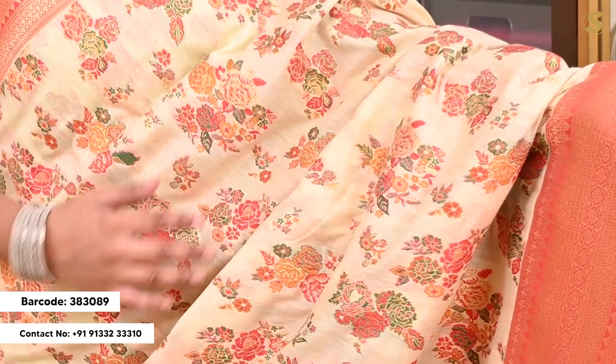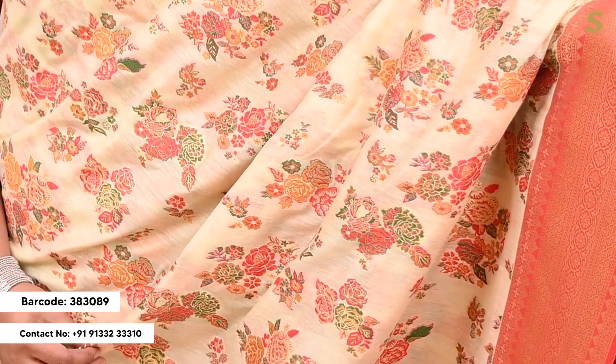Next, you have a cream color. You have a complete rose pattern in the weave. You have a contrast border — a minimal 2-inch border.